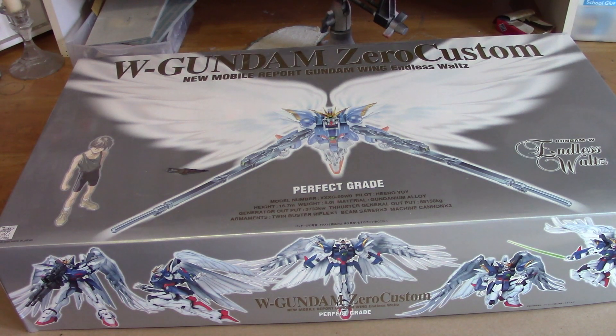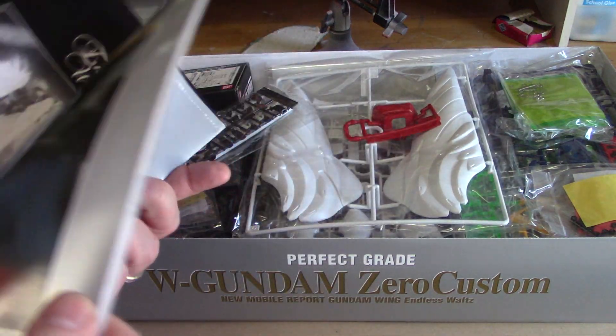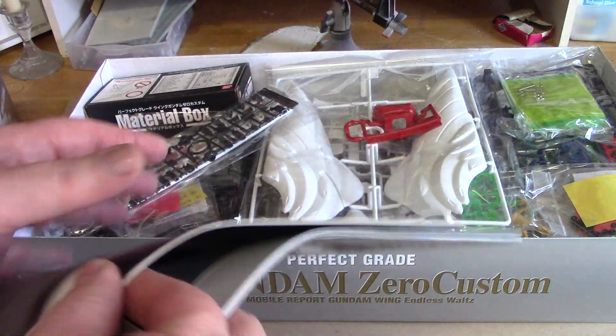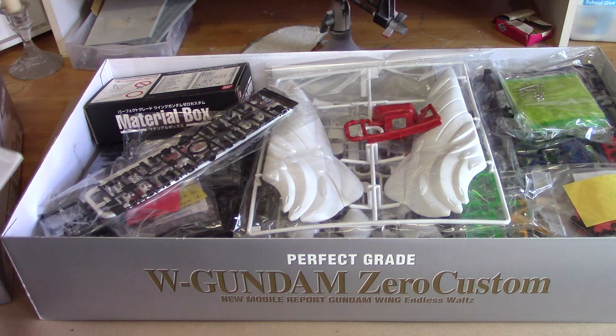I thought we might do an unboxing of this Wing Gundam Zero Custom Perfect Grade. I know unboxings aren't something we normally do here, but this is an interesting kit and there's probably some curiosity about it — even for a non-Gundam person, you're just wondering what makes a perfect grade. So I figured we'll open it up, take a look at it, and start laying parts out. Here we go — we have the instruction manuals, which I'm going to have to read in considerable detail before we get going. This does look very complex. And here's another instruction manual — this one's in Japanese.